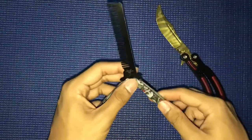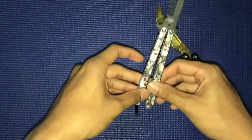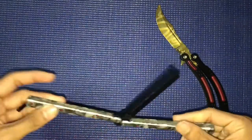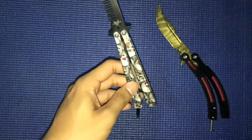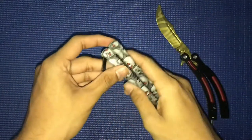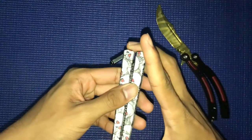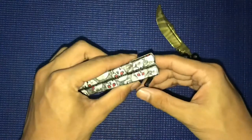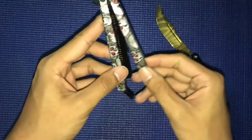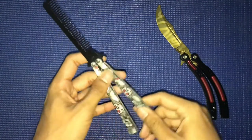I ordered this comb because I wanted something like a butterfly knife that I could take to school and show my friends some tricks. When you fold the butterfly comb, it's compact and doesn't waste space in your bag, but when you open it, it's long — so it saves space.